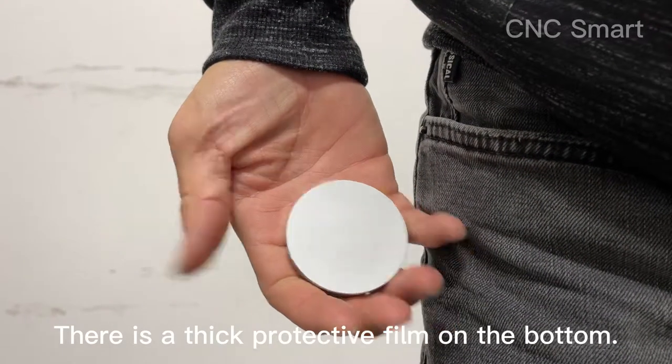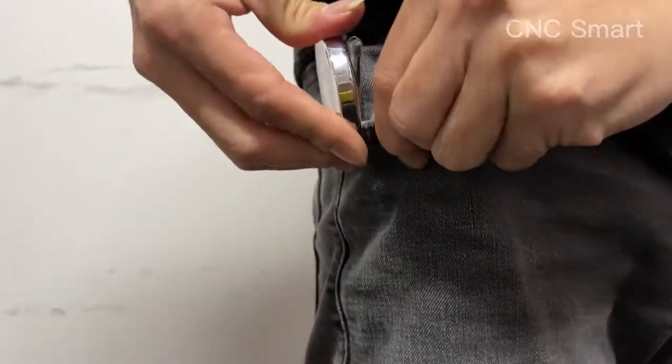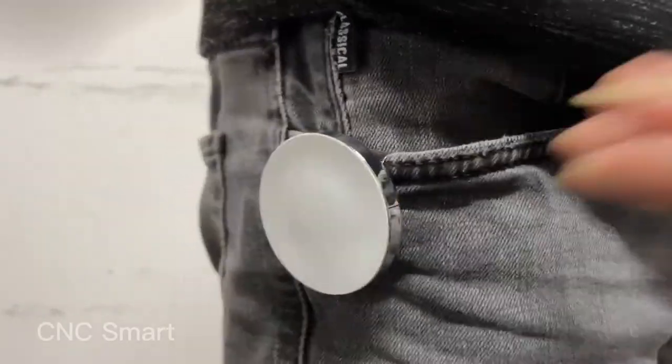There is a thick protective film on the bottom. The clip can be set in your waist belt or back belt very easily to attract nails, screws, nuts and more.